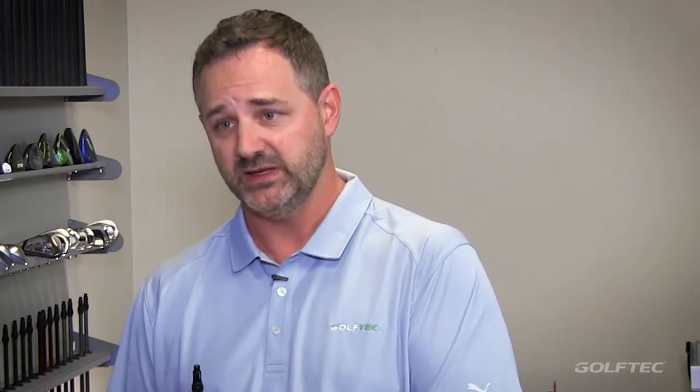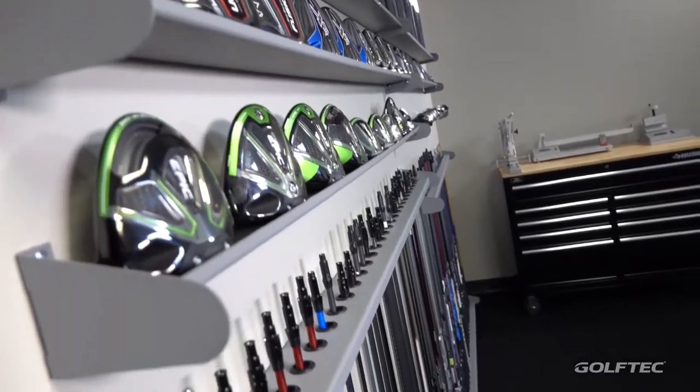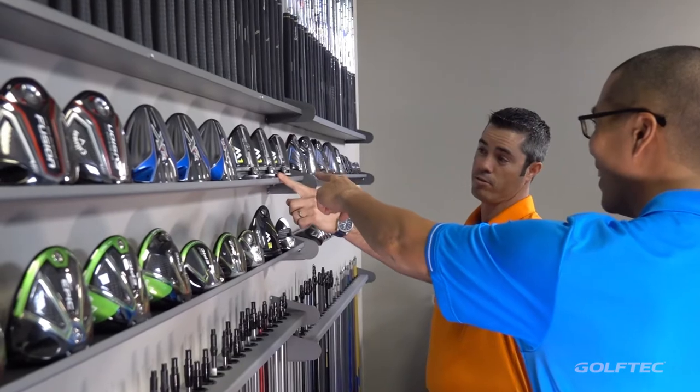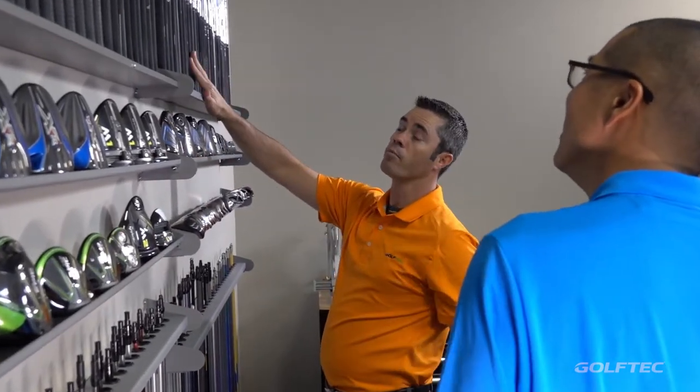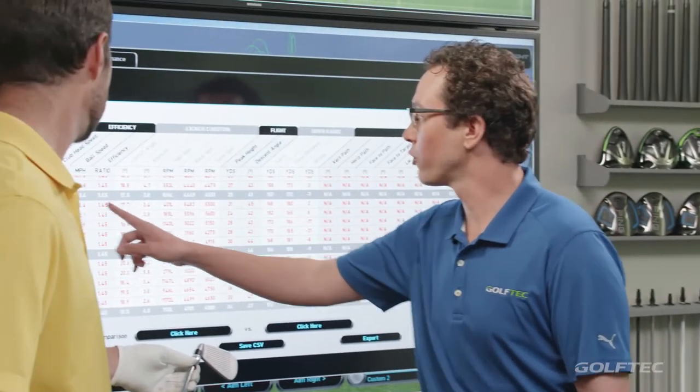Why should I get fit? Well, first of all, you wouldn't be the only one — a lot of people struggle off the tee. Driver fittings are a very common way for people to start because the longer the golf club, typically the more difficult it is to hit. With drivers, it's a lot of times all about dialing in all the specific parameters that make you hit the ball as far as possible, as accurately as possible.